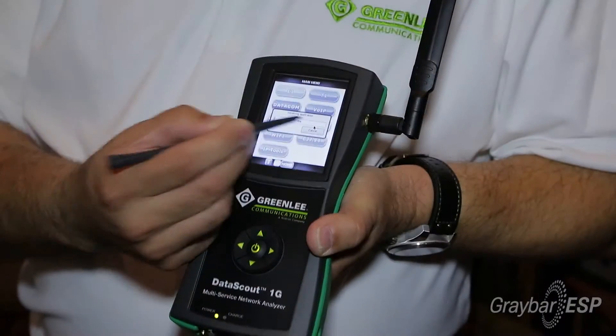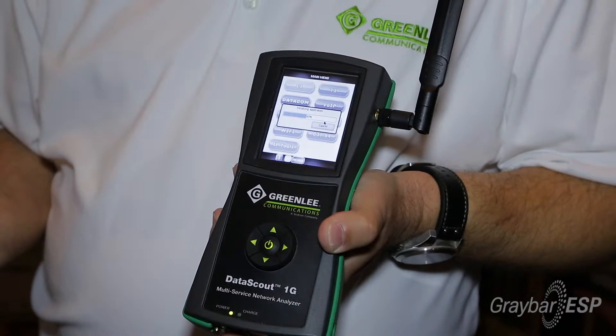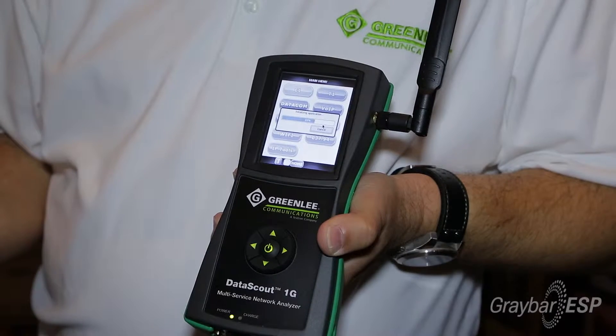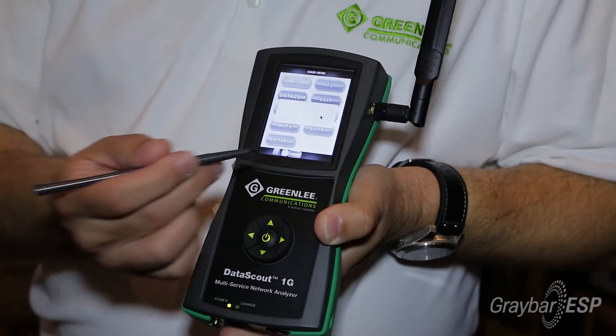Simple to use, fast to learn. A technician can get into the unit — all they do is just touch Ethernet to go into the Ethernet test. It takes about 7 or 8 seconds to load up, and once the Ethernet test loads up the contractor simply hits the start button to run the Ethernet test.